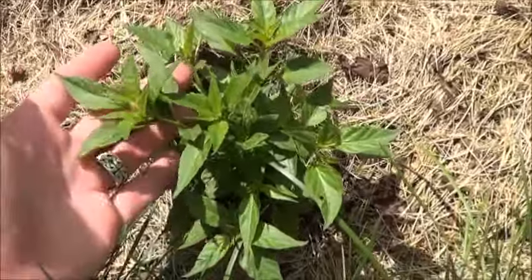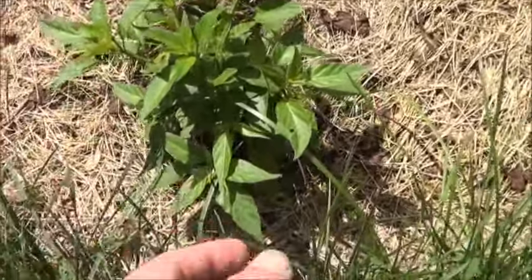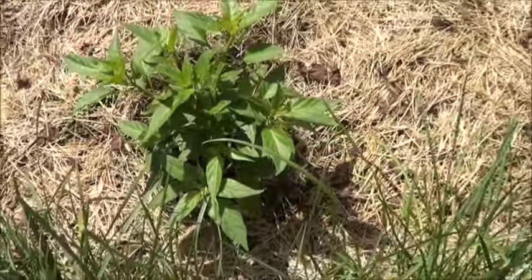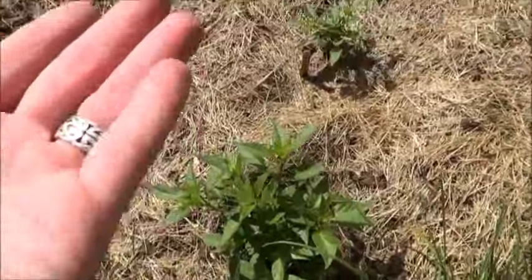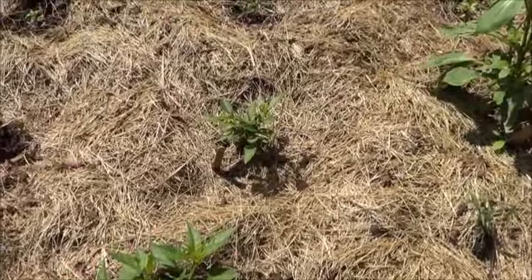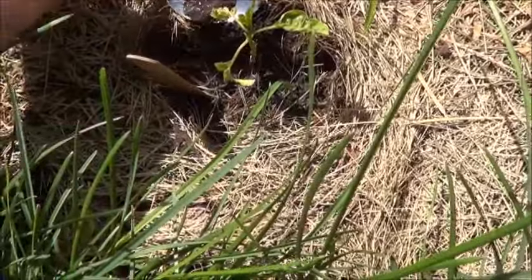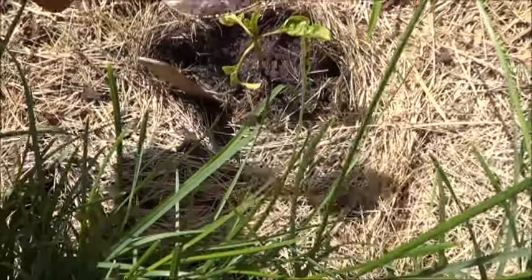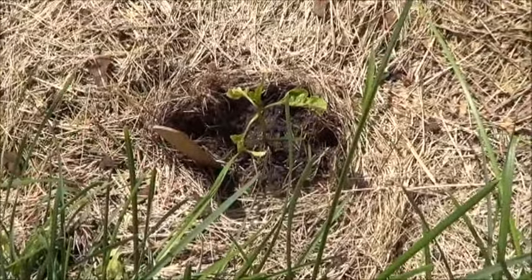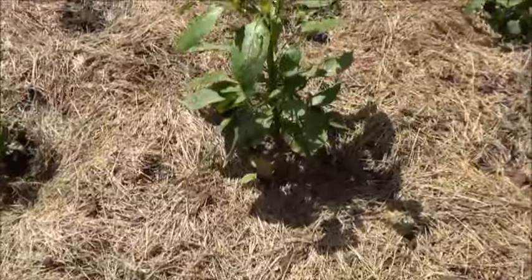Here's that red Thai chili I cut the top off of — it seems to be doing pretty well since I topped it, bushing out nicely. Hopefully with this blood meal addition it will grow. On a hunch, I'd say it's probably too late for this particular pepper, but I'm going to add a little bit around here anyway and hope for the best. The one in front of it's looking nice, though.